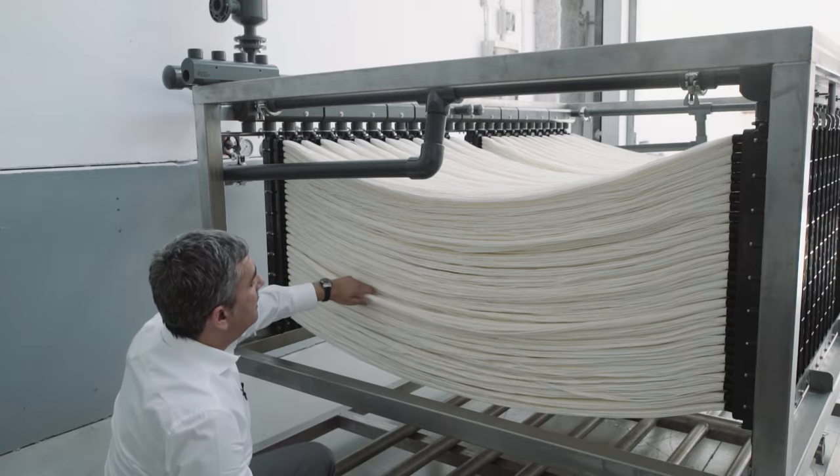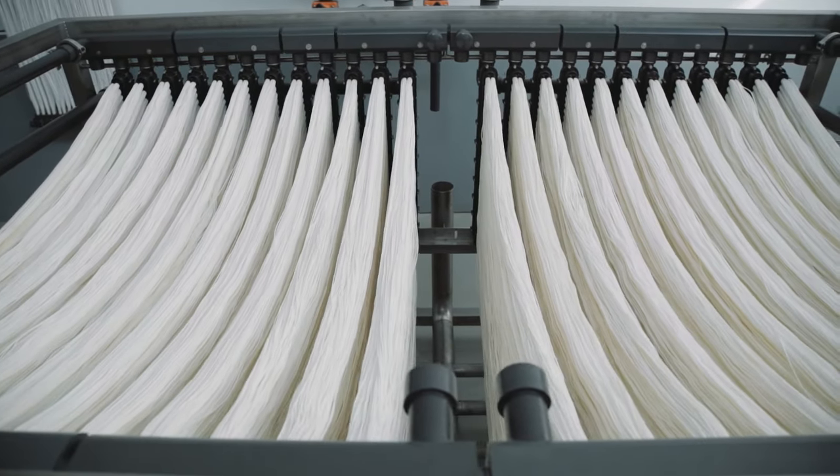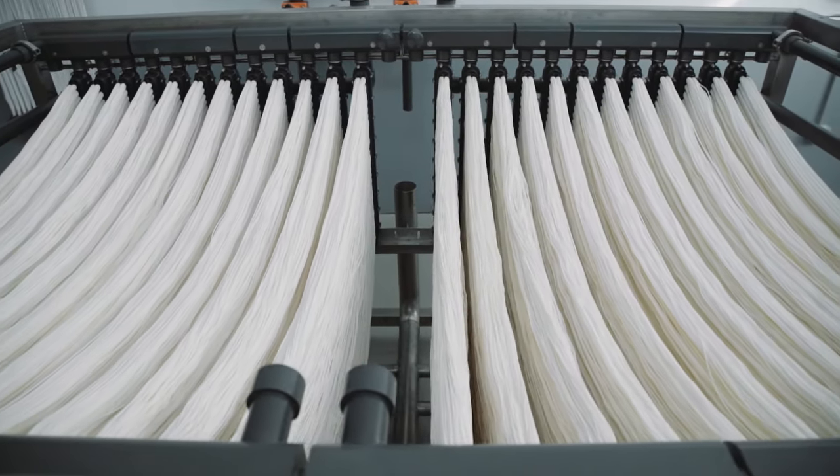At the same time, the aeration induces a vibration of the bundles that makes fouling even more difficult. As you can see, the distribution and separation of the capillaries is really important to allow for an efficient cleaning.